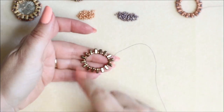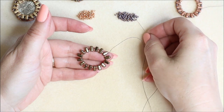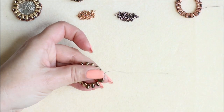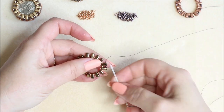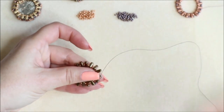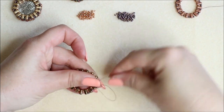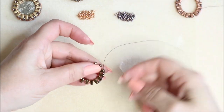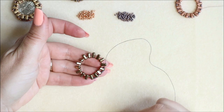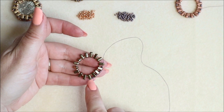Now I'm working on the outer set of holes on the brick beads. I'm going to pop two seed beads in the first gap and through the next hole, and one into the next, proceeding the whole way around alternating that — two in a gap and then one in a gap — until you reach the opposite side. It will fit evenly because we used a nice even number of beads to start with.